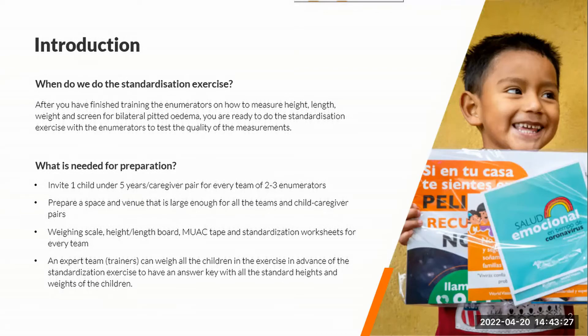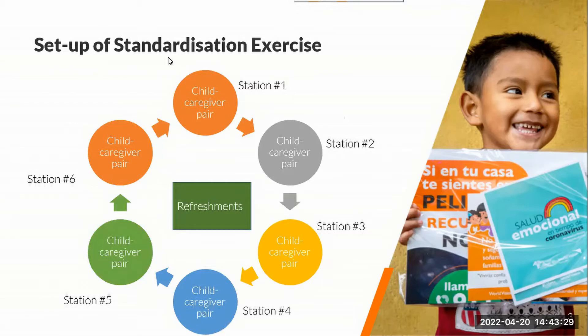This answer key allows the participant enumerator teams to compare it with their own measurements taken. For the setup, each child and caregiver will be at a station and will stay at their station. You can set up as many stations as needed, and there should be a common area maybe for refreshments to help make it a comfortable and good time for the children and caregivers.